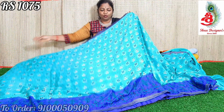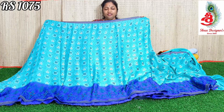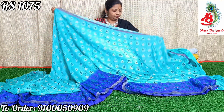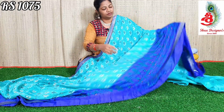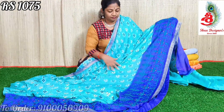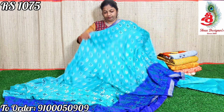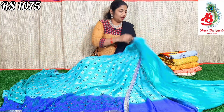In the video this color appears light blue, but it is actually sea green — sea green with royal blue combination. The color is very good. The threadwork is also very good. The lace is very good throughout. The threadwork in the border is also very good, and the saree comes with a sea green color blouse.